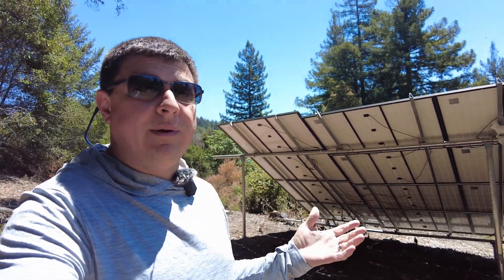Hey guys, I've had a lot of questions about our off-grid solar setup, so in this video I'm going to talk about the components of the system, why we picked them over some of the other options that were out there, and a few related questions that a lot of you had. If you have any more questions, go ahead and pop those down in the comment section.